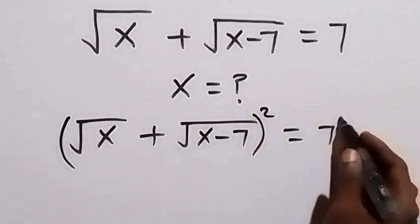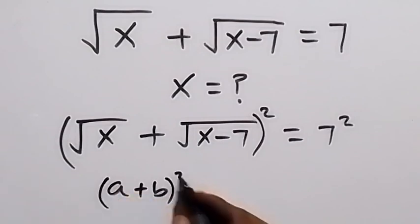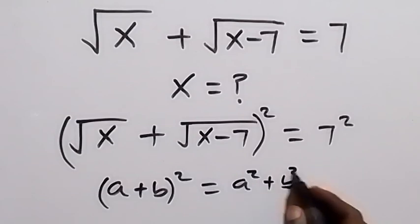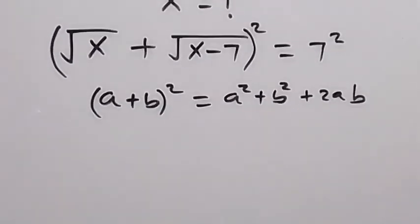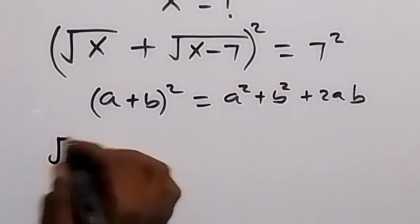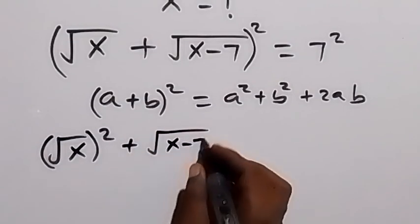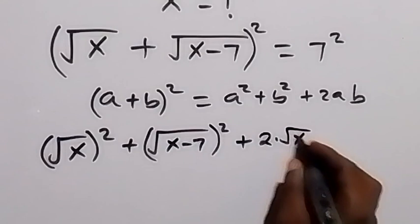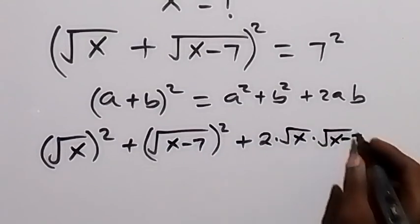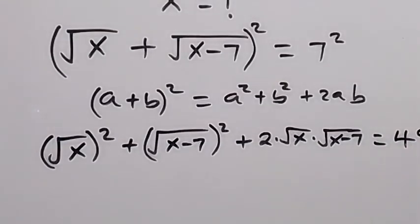We square this side, then we square this side. When we apply the identity (a + b)² = a² + b² + 2ab, applying that here, this will become (√x)² plus (√(x−7))² plus 2 times √x times √(x−7), equals 7² which is 49.